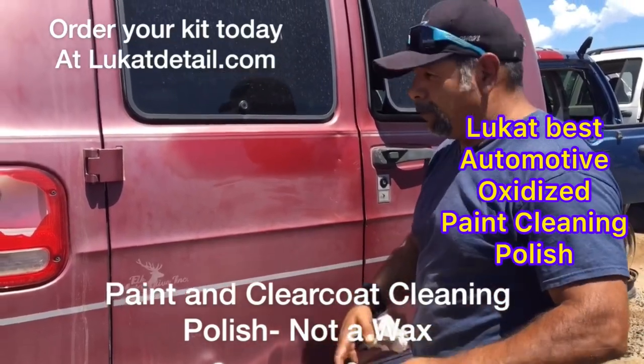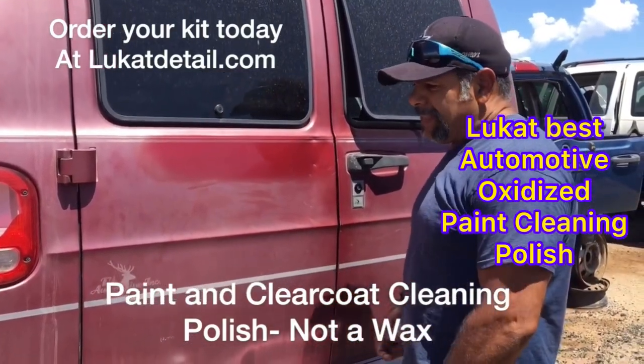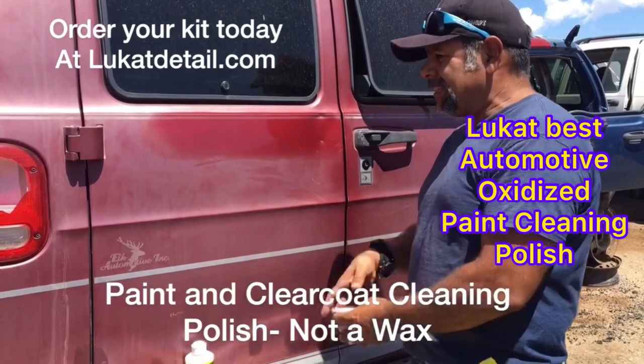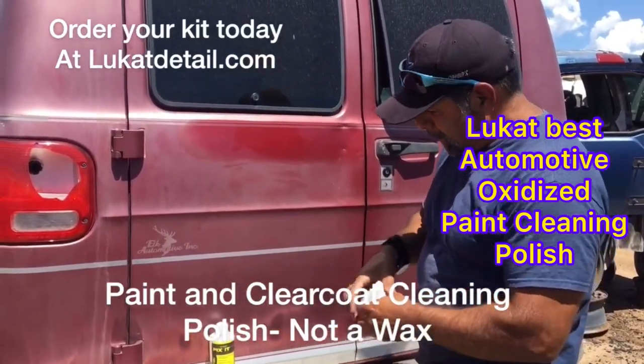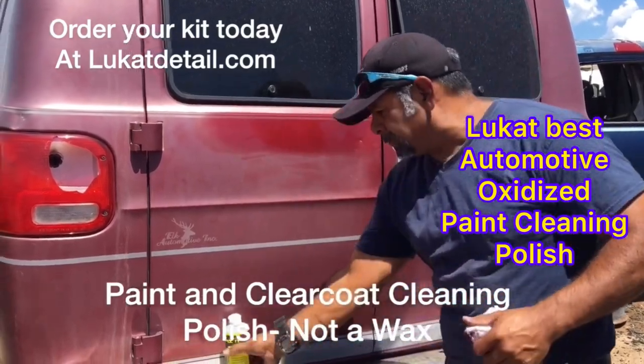You do want to put wax on there eventually, but so much of everything nowadays will mask it, not fix it. This is fixed. It's going to take another 5, 10, 15 years to get like this again because I cleaned it. This is the old dead paint.